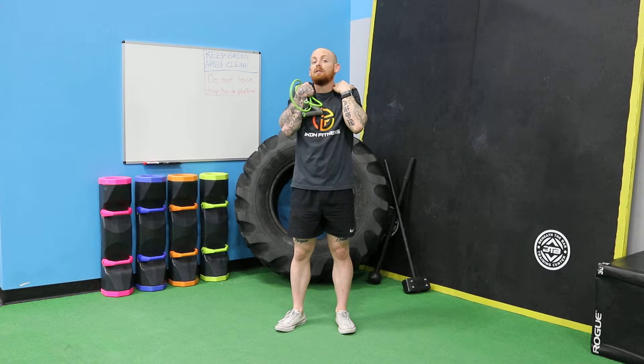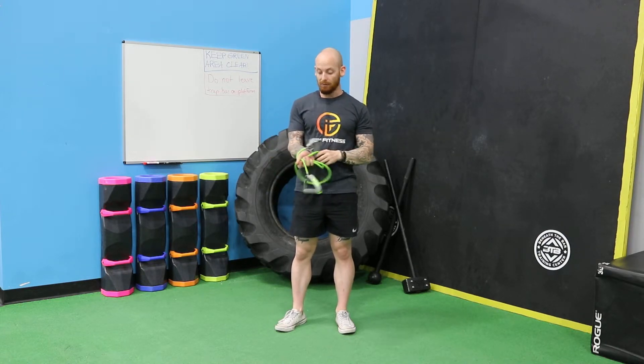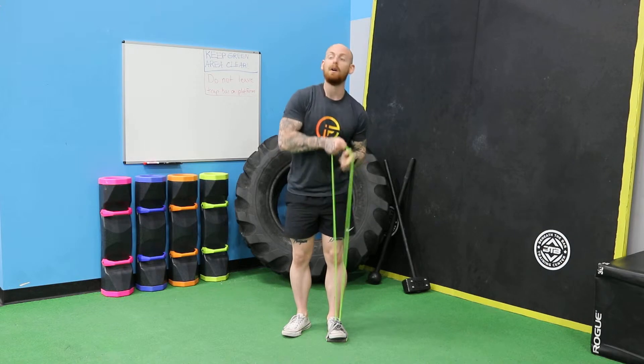But if we have that dysfunction — if we have tight traps, elevated shoulders from stress or daily life — that's going to cause issues. So we want to anchor this below the foot, right like so, then bring the band up onto the shoulder.